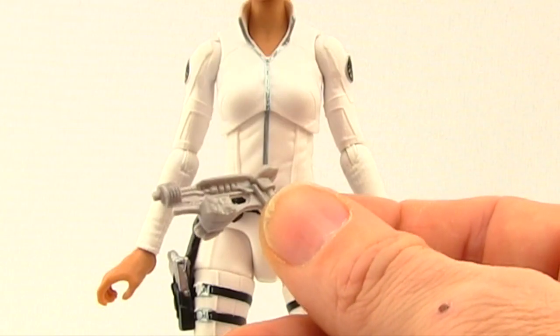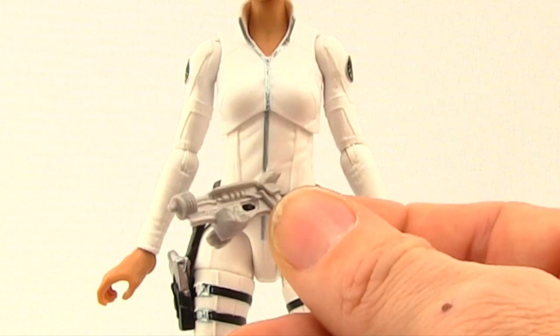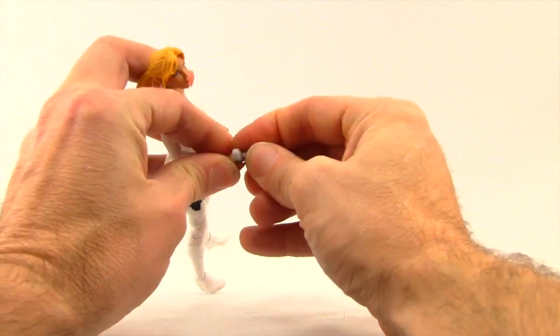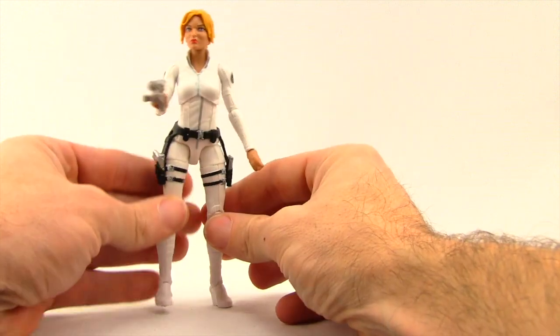The sculpting is not too bad — it's pretty good — but it looks very much like a ray gun and it's a little on the big side. She does hold it though; you've got to squeeze it in between her thumb, but once you get it in there she holds it pretty well, nice and tight.